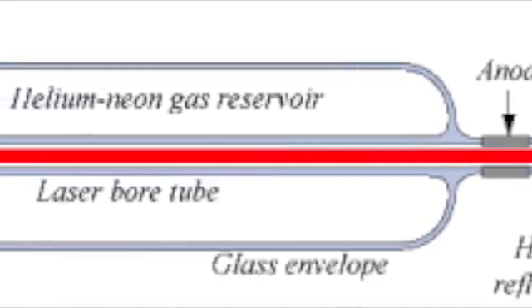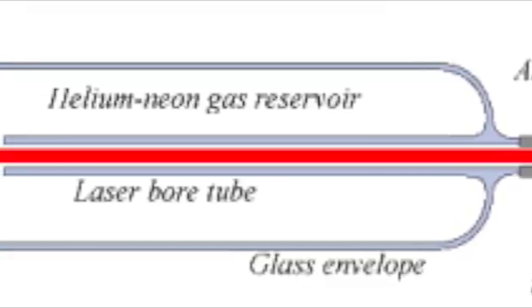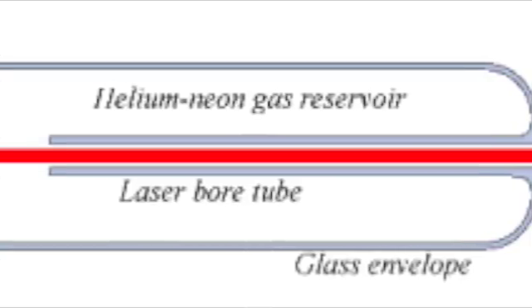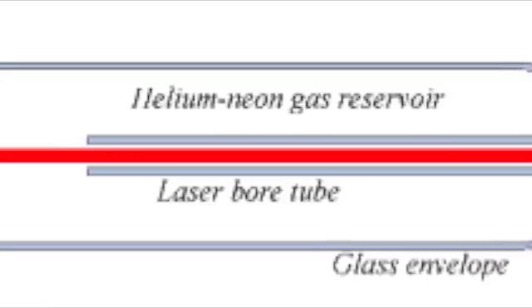The output coupler and the HR mirror are located at the opposite ends of the plasma tube. To make the laser more economical and durable, manufacturers often attach the mirror directly to the ends of the capillary tube as shown in the picture. This is very common with small low power lasers.